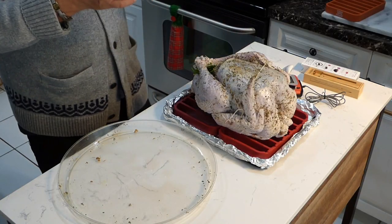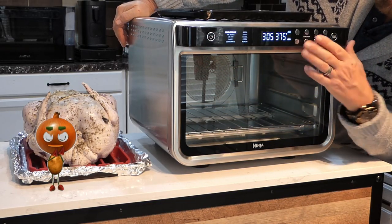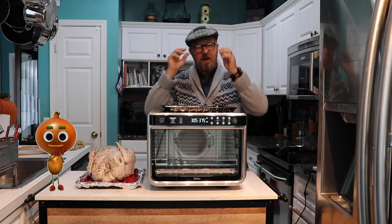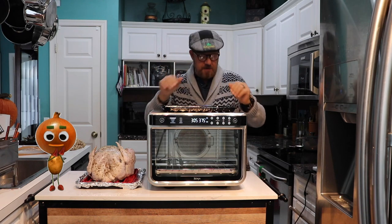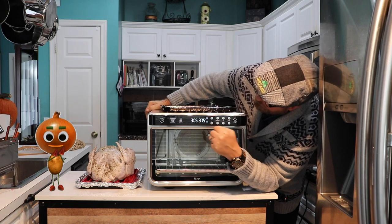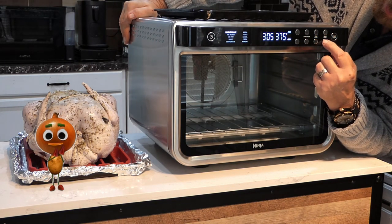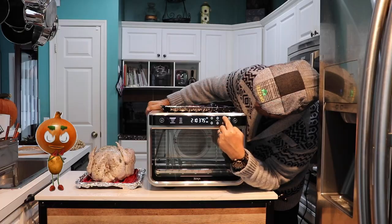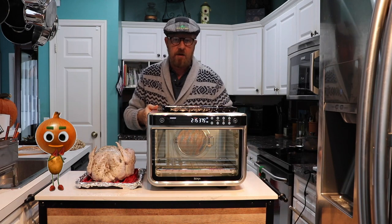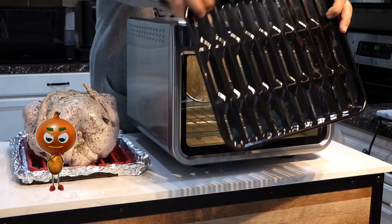Now let's get the Ninja XL oven ready. Power it on — function: whole roast. We don't want to air fry. Keep it simple. Temperature: 375°F — that's what we want. Time: approximately 2 hours and 15 minutes. Press start. It'll only take about 2-3 minutes to preheat, and then it will beep to tell you it's ready to put the food in.